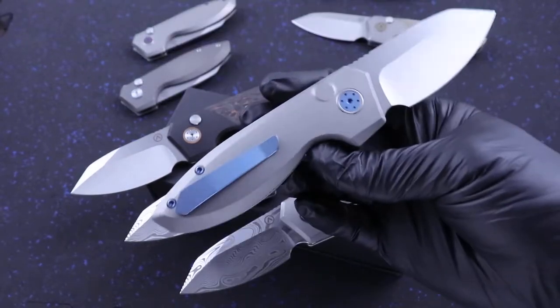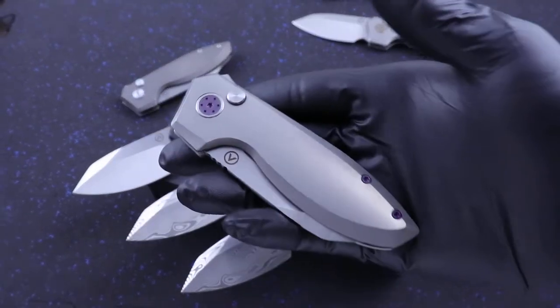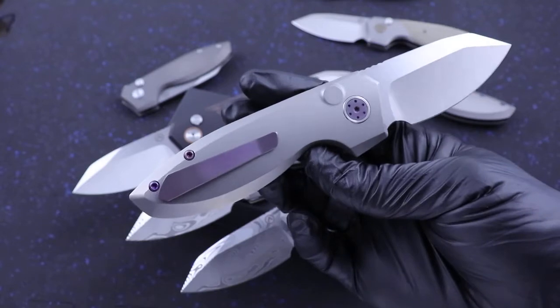We've got blue accents on this one — all titanium. We've got my personal favorite, Grape Jelly, with some purple accents on this model. I love that.